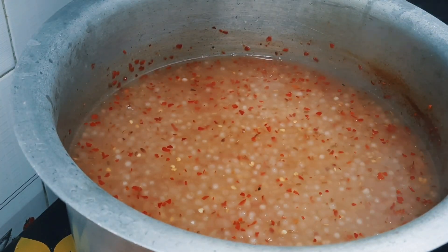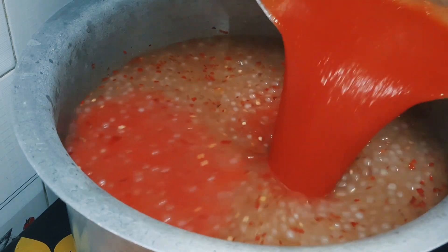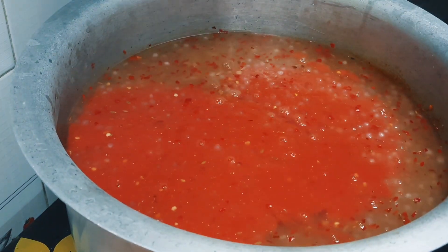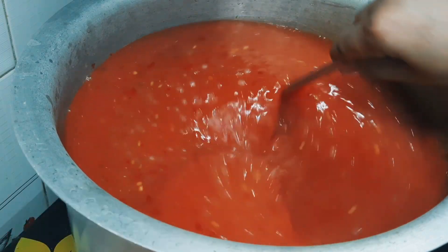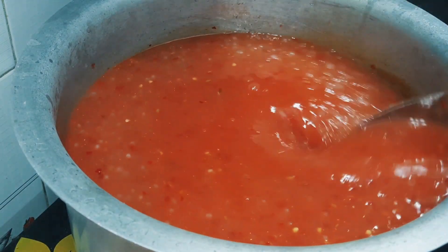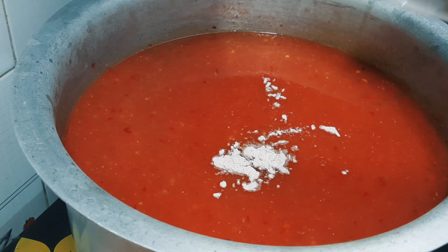In this stage, we have to add the tomato. We have to add tomatoes carefully because it is very hot. We will mix this up and add color at this point. If you want, you can use food color, but we have no color here. We will add one tablespoon.